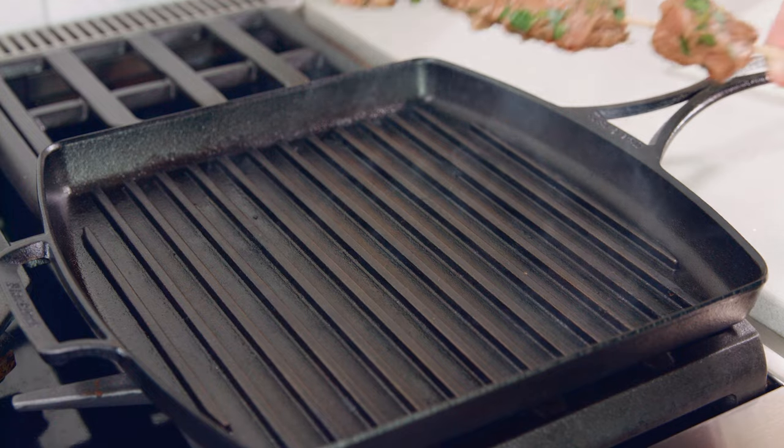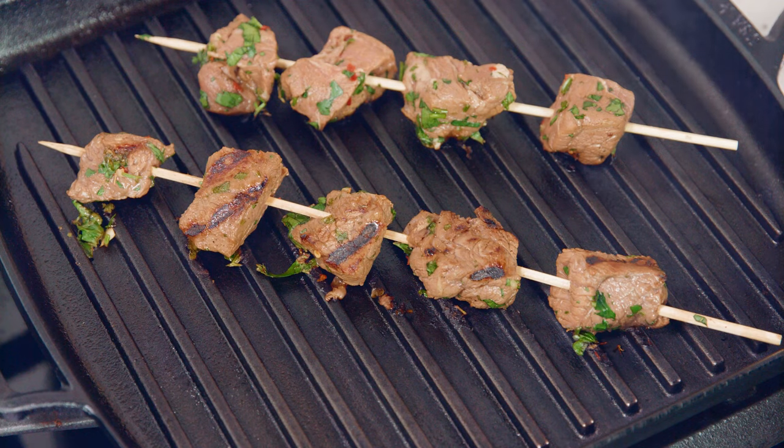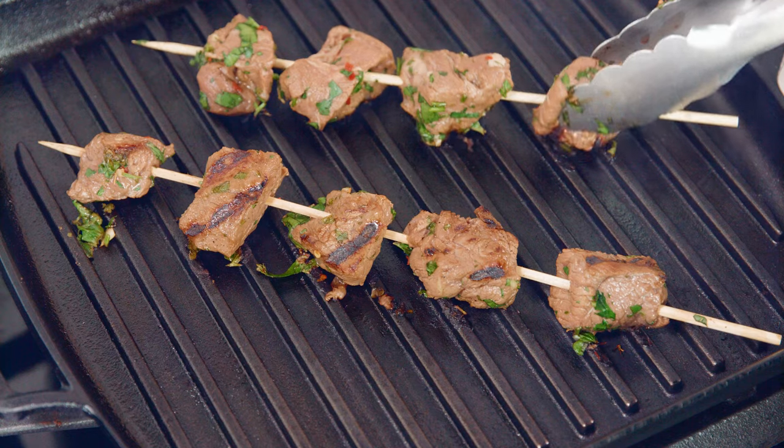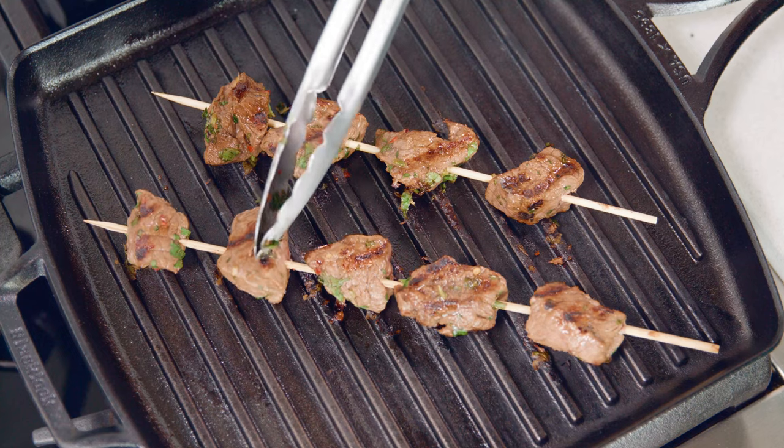To cook it indoors all you need is a heavy skillet or, if you've got one, a heavy grill pan. I'm using a grill pan and it is smoking hot. The heat on your stove is a little bit different so just watch it closely and flip as needed. Just like before we're checking for doneness by feel. Once they've reached your desired level of doneness you are ready to eat. So easy.